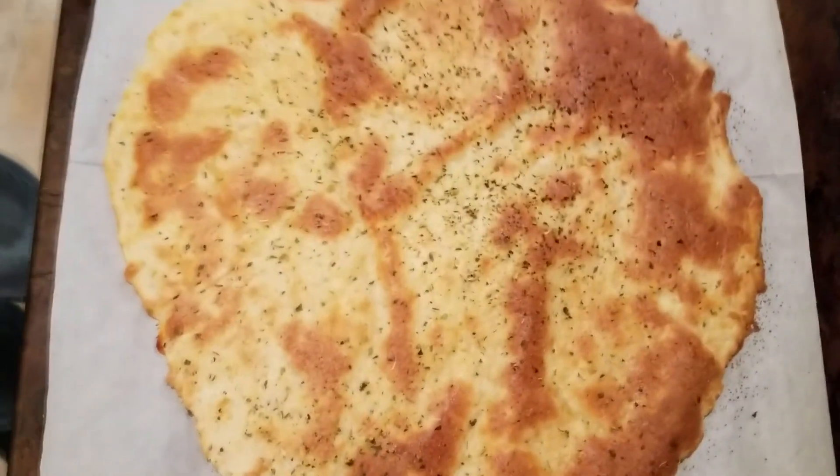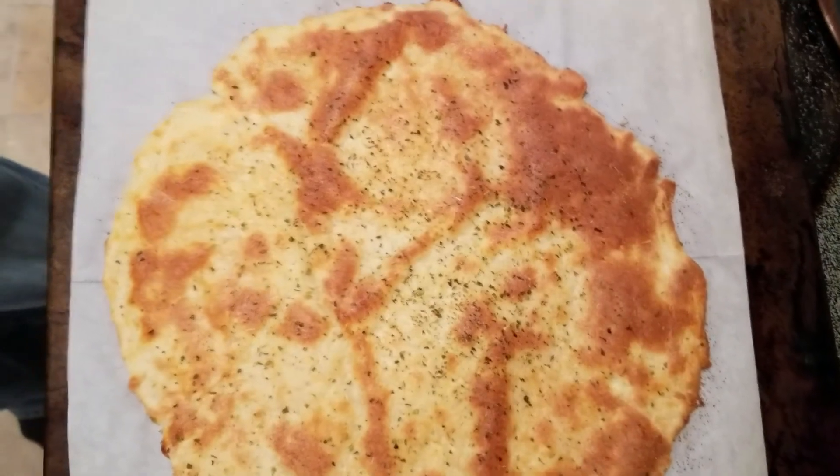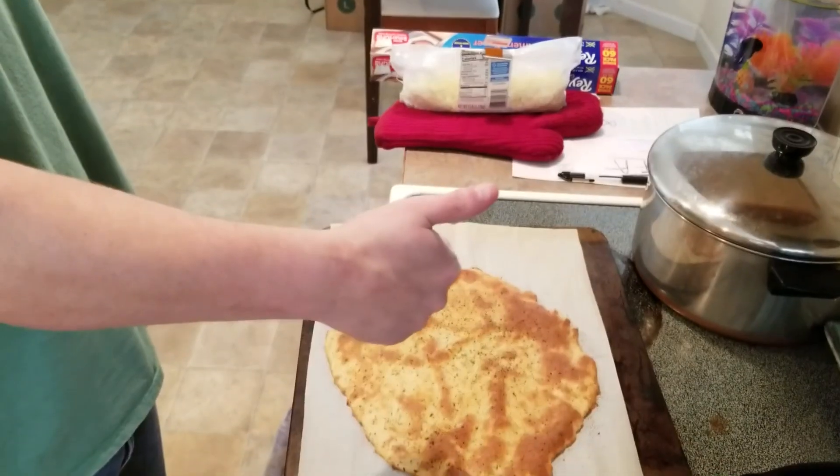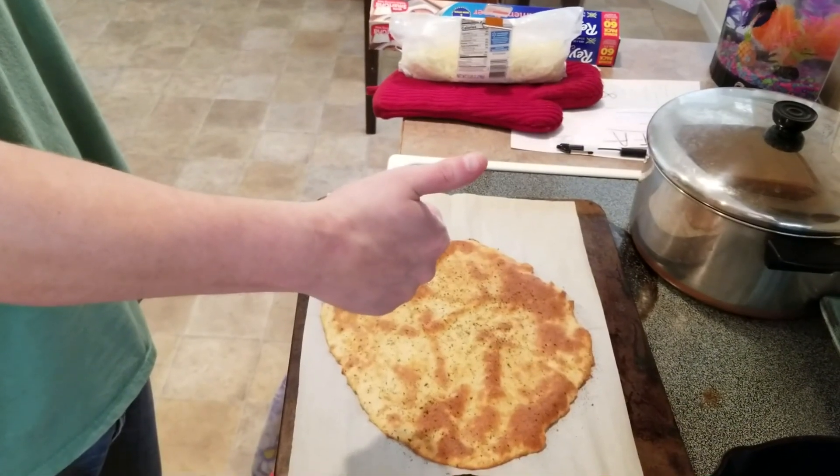That looks and smells amazing! That's how you make fathead dough, guys — really simple.